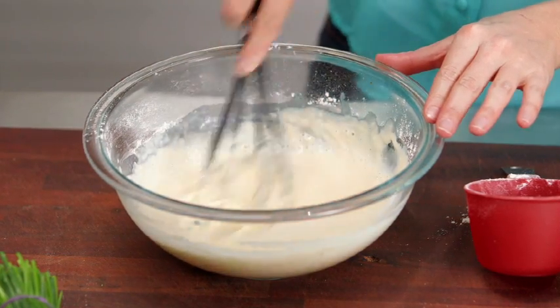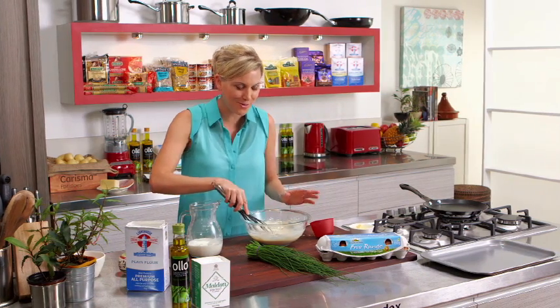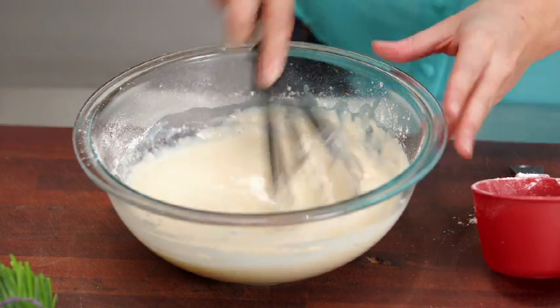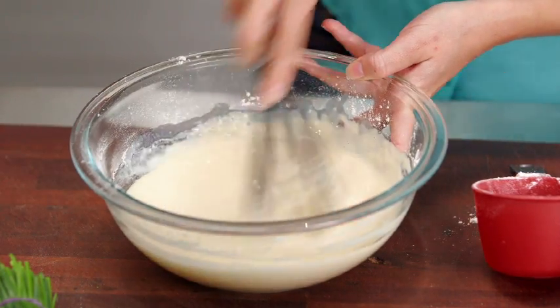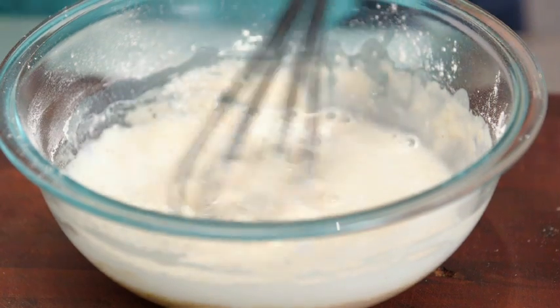Ideally I'd like to rest these in the fridge for an hour before cooking. Not essential — I'm going to cook them straight away because I don't want to wait today. But if you can, put them in the fridge for one hour, let that batter rest, keep a little milk on the side and just rehydrate that batter.